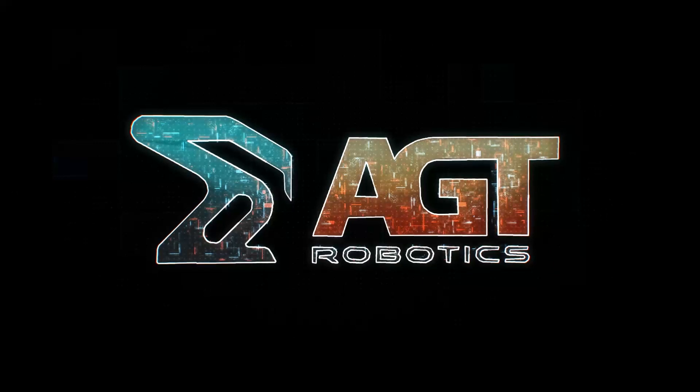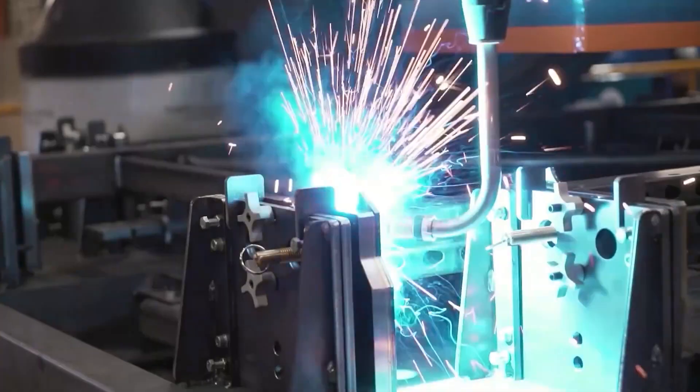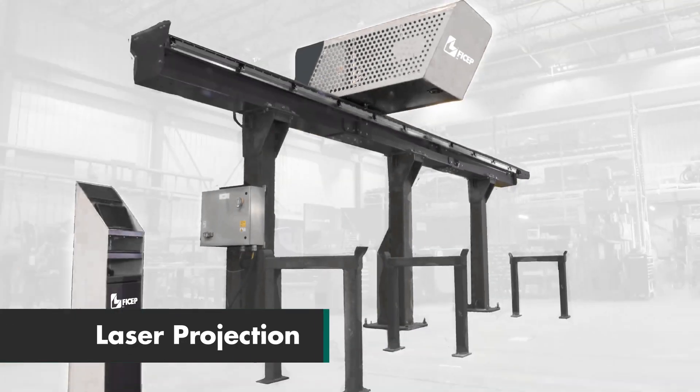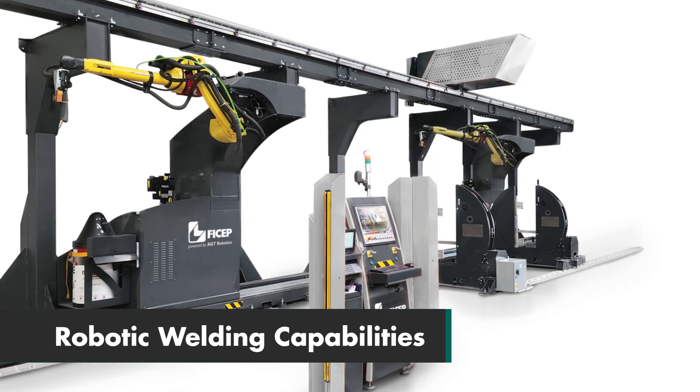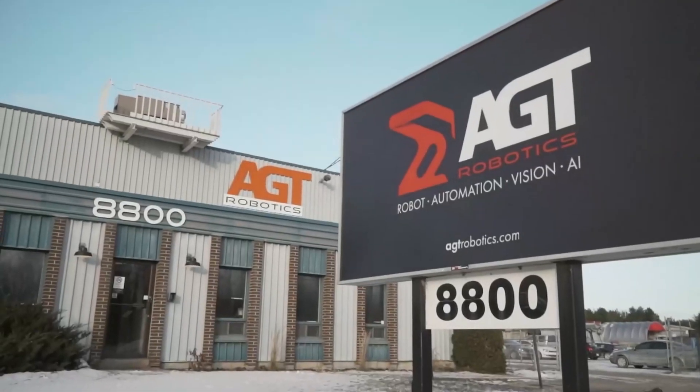VCHEP UK are pleased to introduce our partnership with AGT. This partnership means VCHEP UK can offer a combination of laser projection and robotic welding capabilities with e-Lexington and Sabre welding, powered by AGT technology.